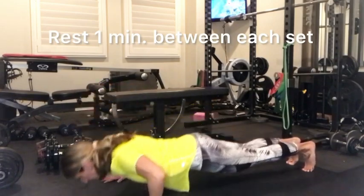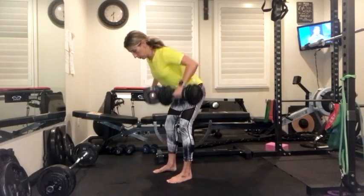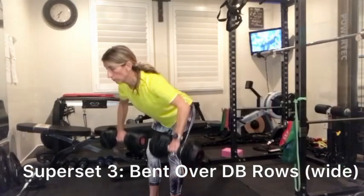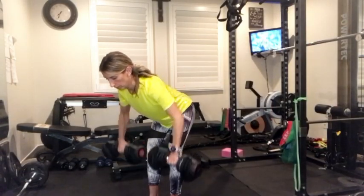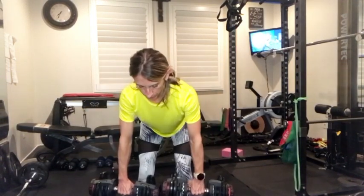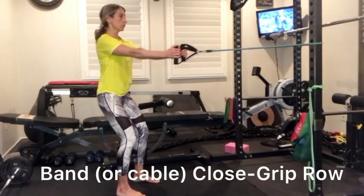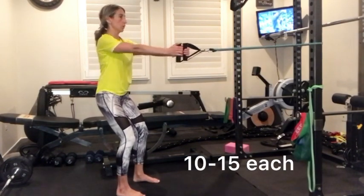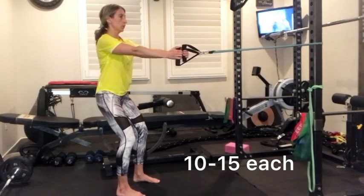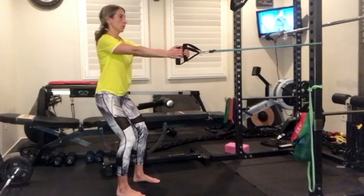After each set rest for about a minute and then move into your back superset starting with bent over dumbbell rows, again about 10 to 15 depending on your goal. Then go straight into band back rows with a close grip position, about 10 to 15 or go to failure. You'll perform three rounds of each exercise with one minute rest in between each set.